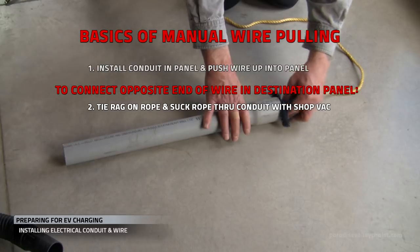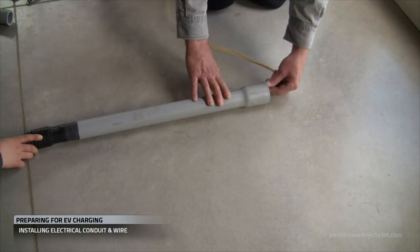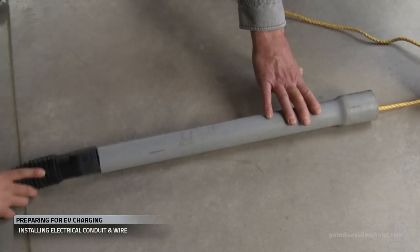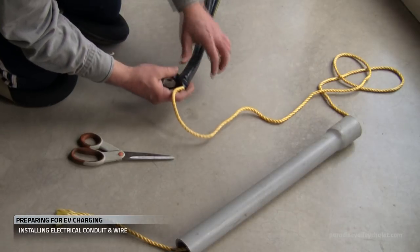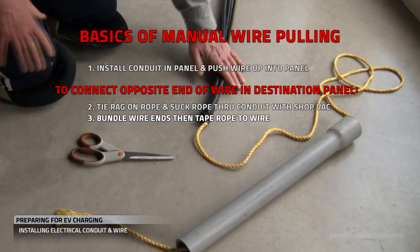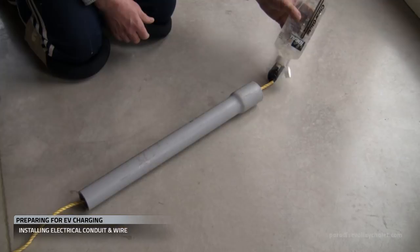One approach is to tie a rag to a string or a rope and suck it through the conduit with a shop vac. This also works on long distances and will establish a line from your source to your destination. Then you securely tape the rope to your bundled wire — it has to be secure enough to withstand the aggressive pulling that will enable it to get through the various twists and turns in your run.